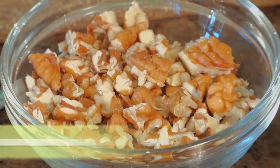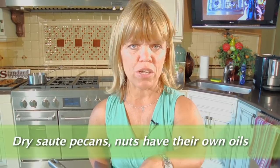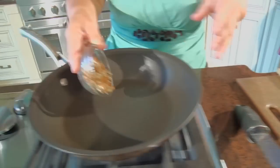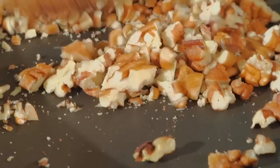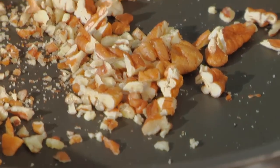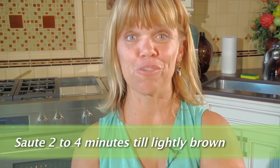While your green beans are steaming, go ahead and, if you haven't done it already, pre-chop your pecans. We're going to do a dry sauté — no butter, no oils or anything like that. Just put them in an already hot pan and stir them around a little bit so they don't burn on one side, so they're evenly toasted. It should only take about two to four minutes to dry sauté your pecans.